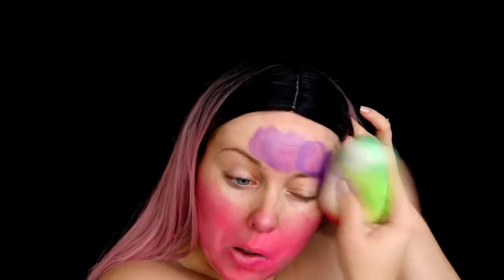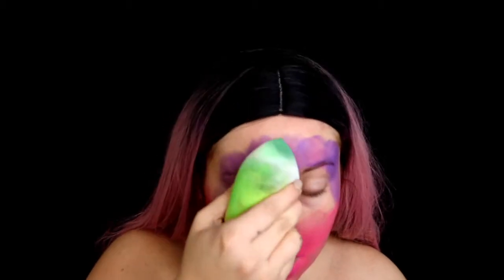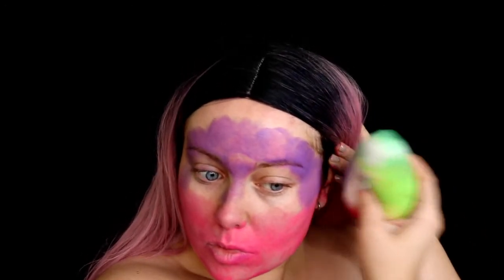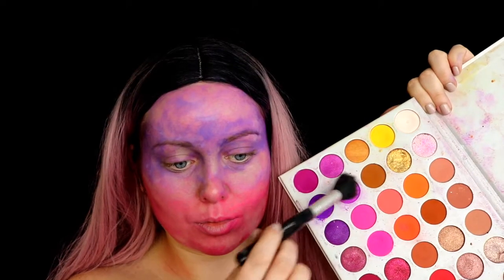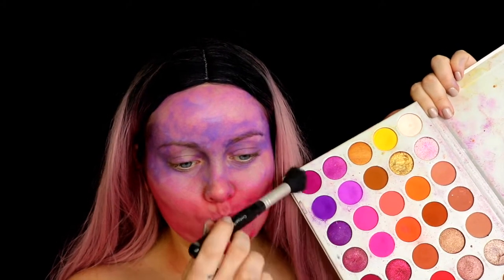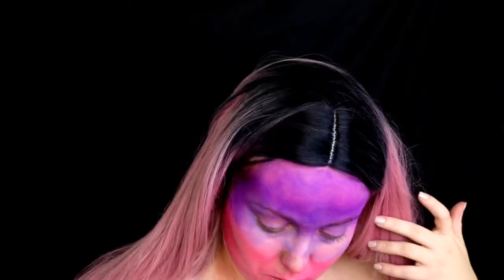I'm starting off by applying my Snazaroo face paints all over my face. I've used the pink shade for the bottom half of the face and the purple shade for the top half. Once that's somewhat blended, I'm going in with my Jaclyn Hill Volume 2 palette to set that in place, using a mixture of pink and purple shades to apply on top of that face paint.